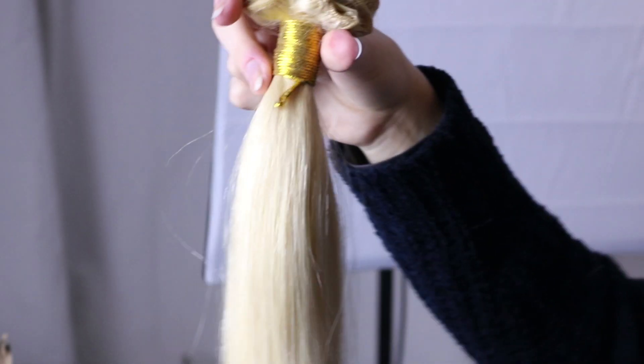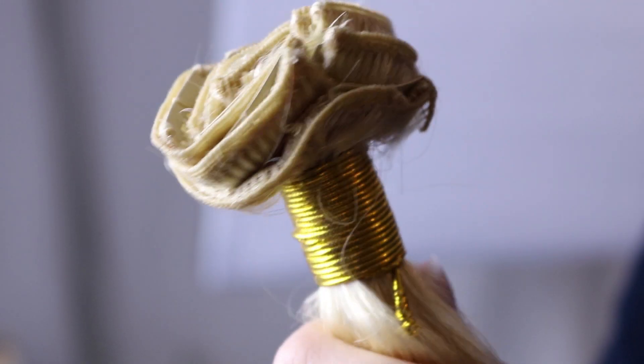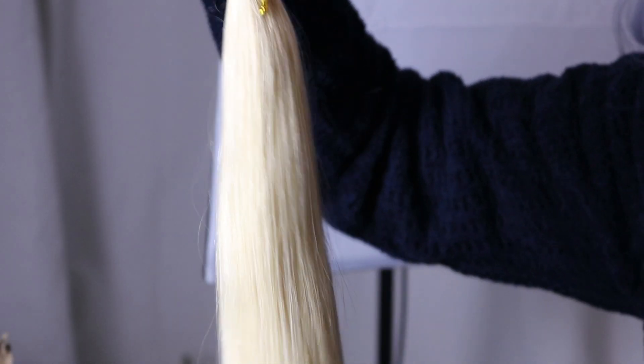The hair extensions arrived in a long plastic bag and were all bound together really tightly, which was really good — they were packaged really well. Obviously now I've dyed them so they're now lilac and all messy because I put them back badly. They also sent me a comb and a little blue bow. I got these 613 white blonde extensions — they're 22 inches, 120 grams, and they're human hair, so you can dye them whatever colour you want.